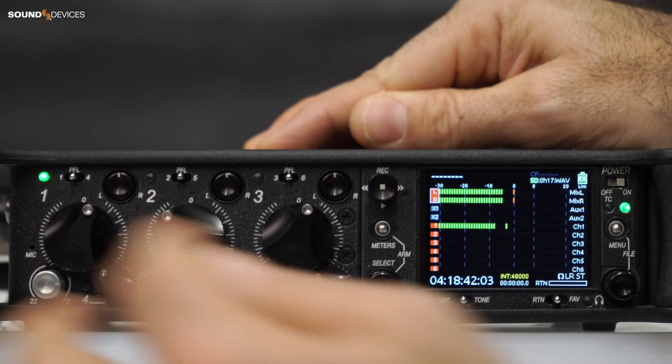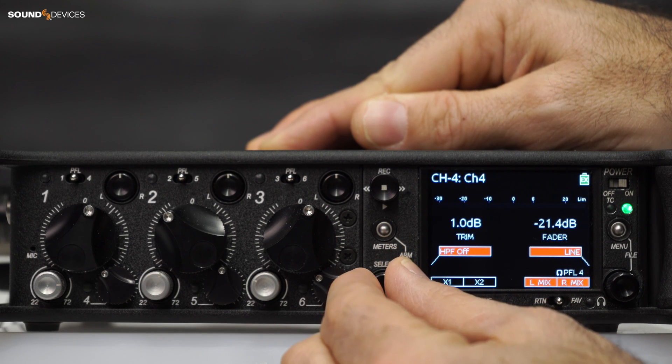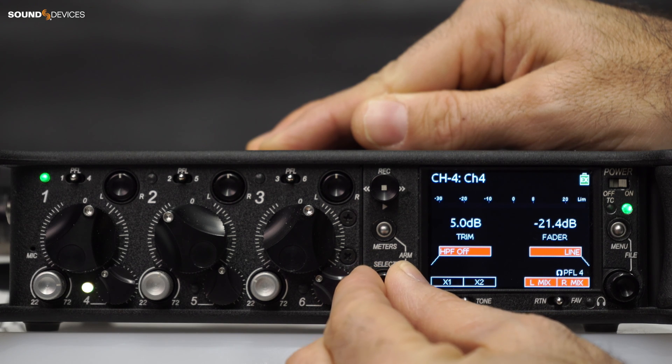By default, the input will be PFL'd when you enter its channel screen, which is not ideal if you want to be able to hear the contribution of that input to the mix as you adjust its trim gain.